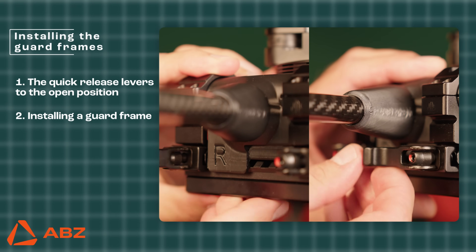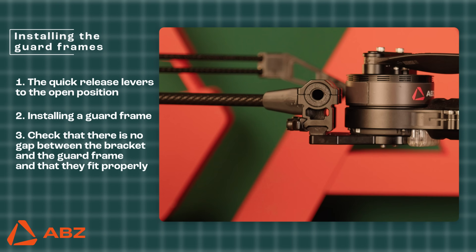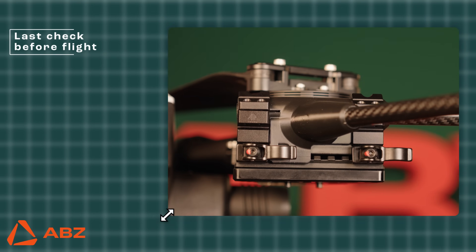During the fastening process, you will feel a slight resistance when moving the levers. This is completely normal. Following this, check that there is no gap between the bracket and the guard frame and that they fit together properly. The guard frame and the bracket must be precisely aligned. Make sure that the guard frames are securely fastened.